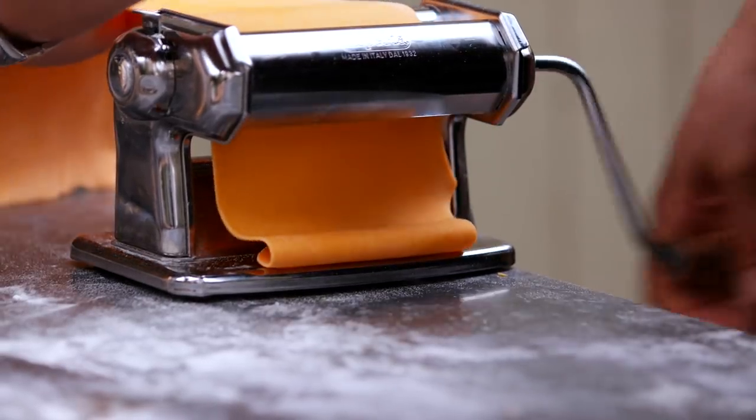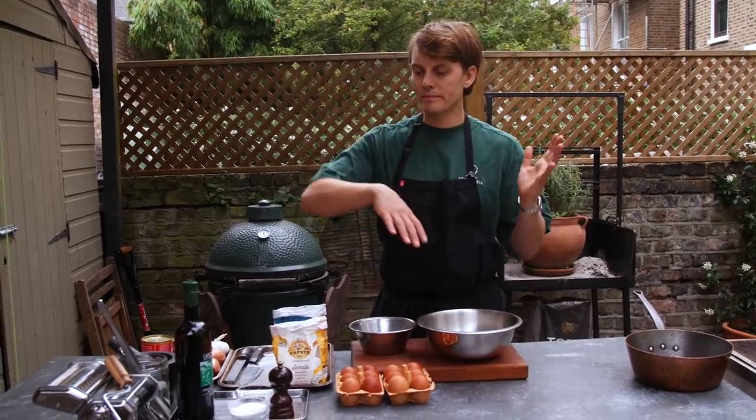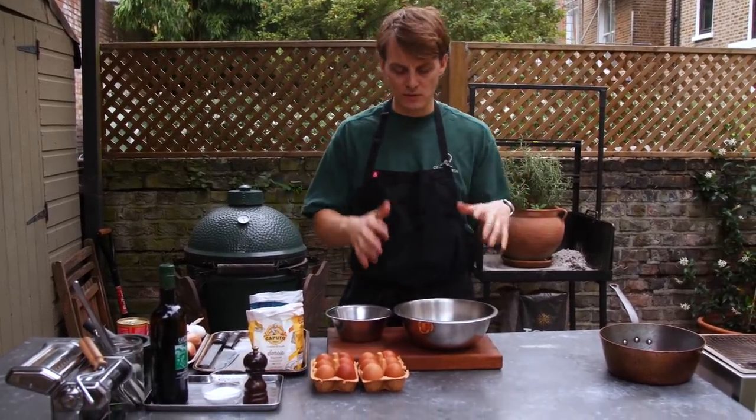First up we need to make the pasta dough, because that needs to rest before we can then roll it out and cut it into tagliatelle. So we're going to make that first and then get on and do the sauce after.